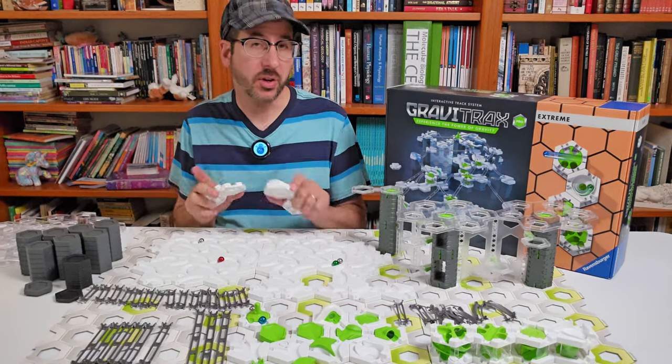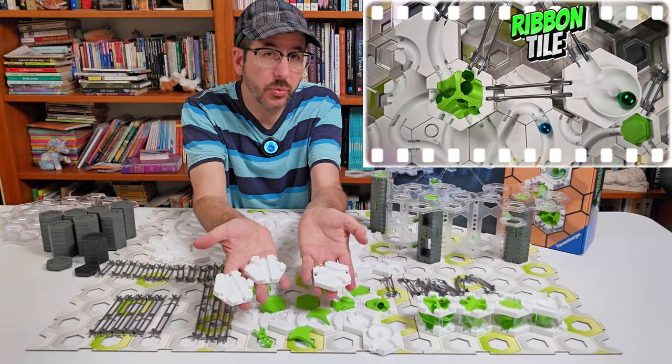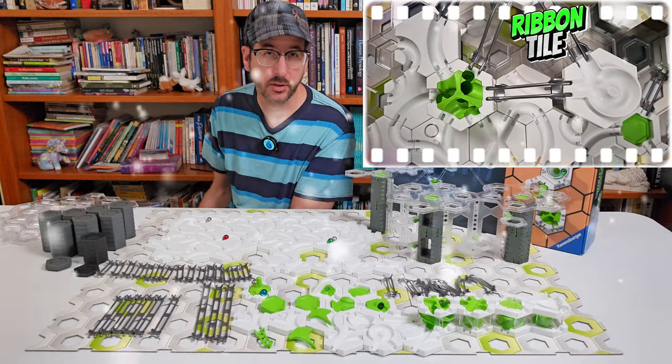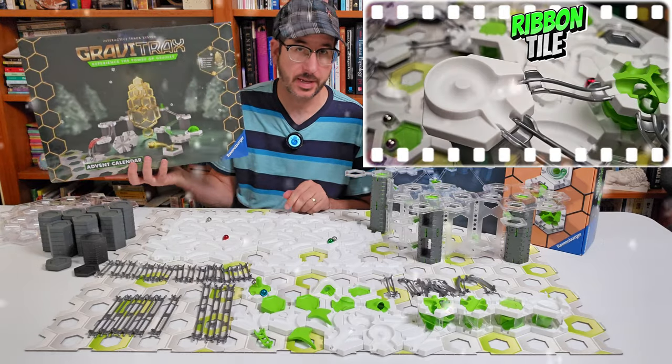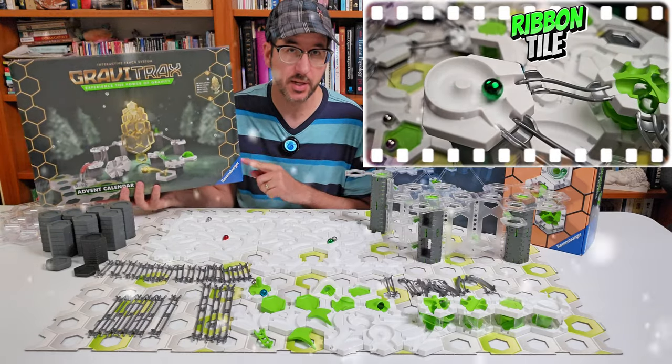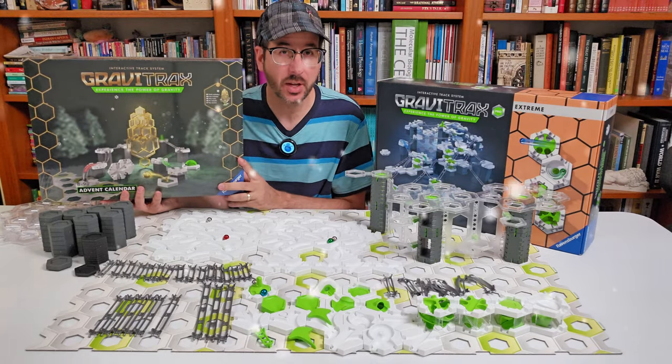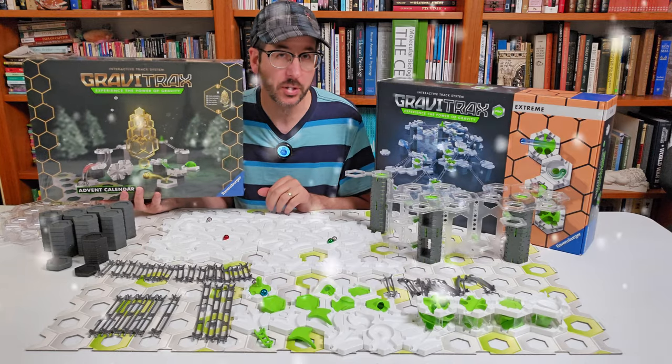And lastly, the Xtreme Starter Set comes with a surprise. You get the ribbon tile and three special merged tiles. The other seven special tiles are coming out in the 2022 Advent Calendar Set, which is coming to the USA in 2023. So if you combine the Xtreme Starter Set and the Advent Calendar Set, you will get all 11 of the new special tiles.